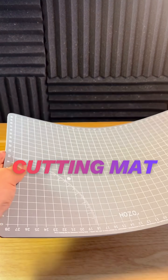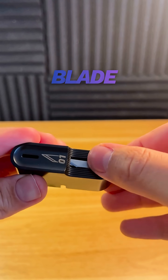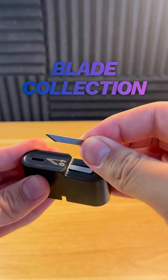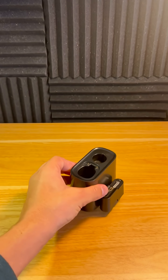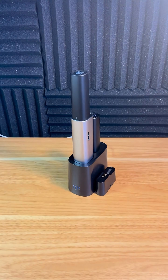It also has a cutting mat which doesn't easily get damaged by the blade. There's also a blade collection system which comes with tons of blades and a disposal system, and it clips onto the dock. The dock organizes everything and also charges at crazy speeds.